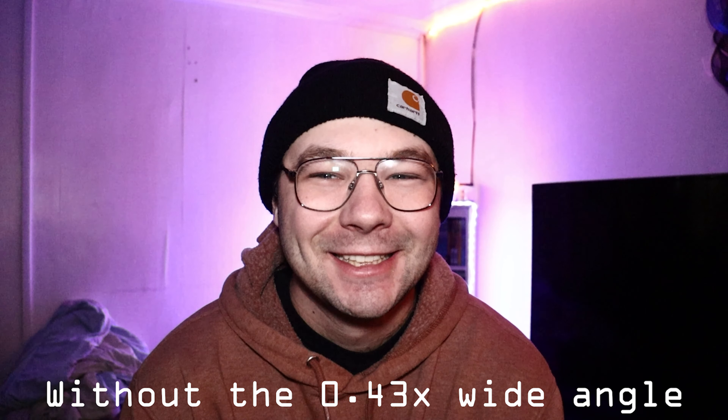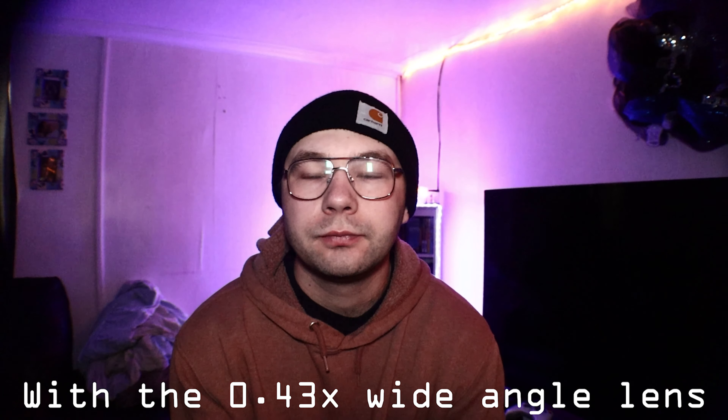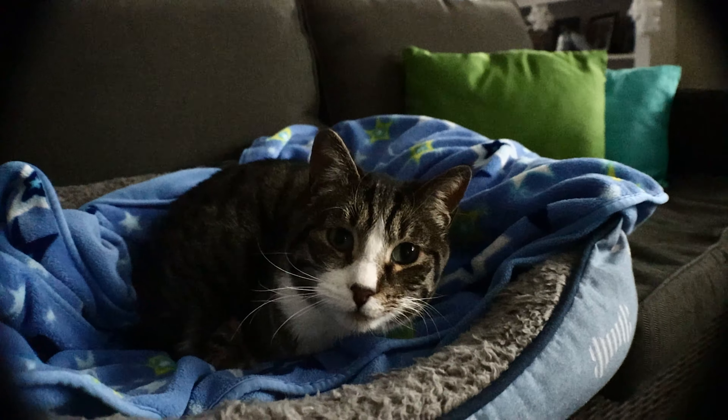As for the wide angle lens, a great example for me is my little studio that I have here. It's a tiny little room and it's kind of hard to get the camera far away from me to get the whole desk in view. A great option is this cheap little wide angle lens — it'll open up the field of view a little bit and you can get a little bit more in the shot if you need it.